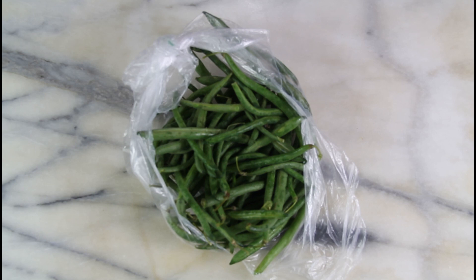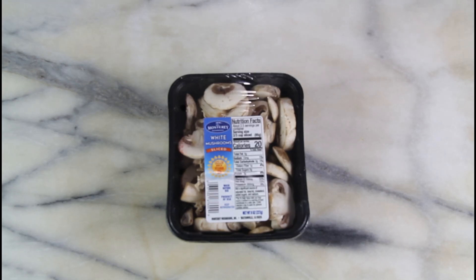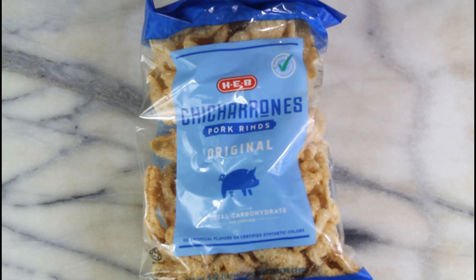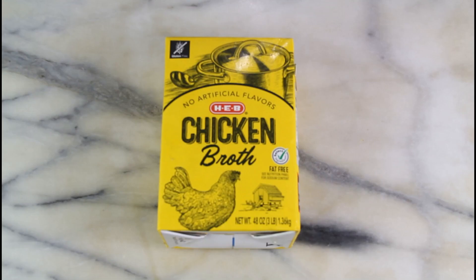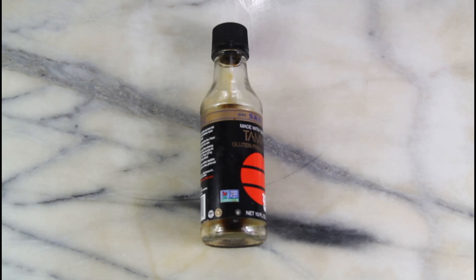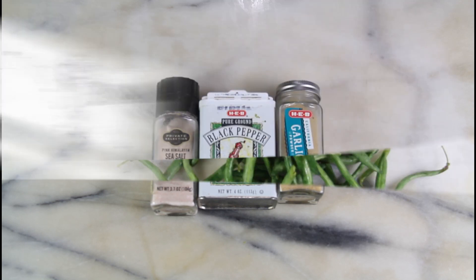The first ingredient you're going to want is a pound of fresh green beans, a couple of slices of bacon — I'm only going to use a little bit, so just a couple of regular bacon slices. You'll also need sliced mushrooms, some original chicharrons, shredded cheddar cheese, a block of cream cheese, chicken broth, some tamari sauce or soy sauce, and for seasonings: salt, pepper, and garlic powder.